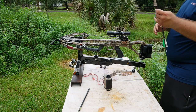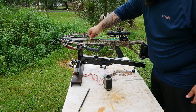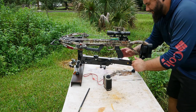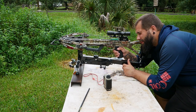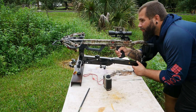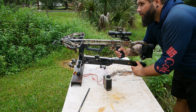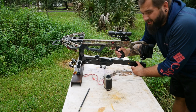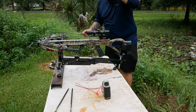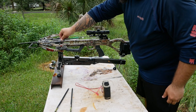I'm going to send this one using one increment on the crosshairs higher. Well, that was right in the center, so I guess I was using the wrong pin before. All right, we got this thing all dialed in — let's send one down range and see how it does at 50 yards.